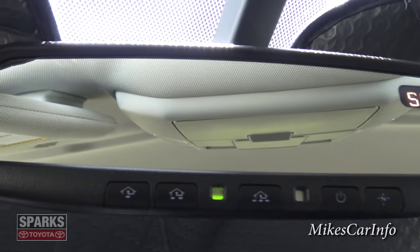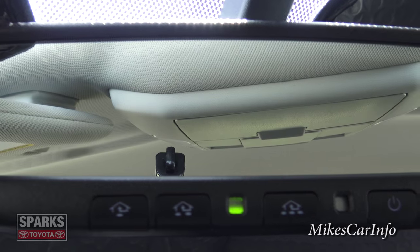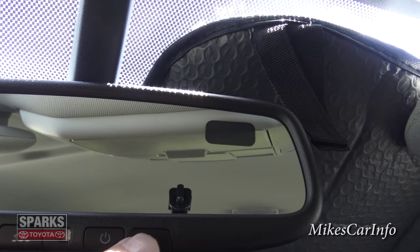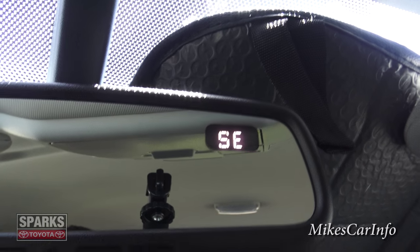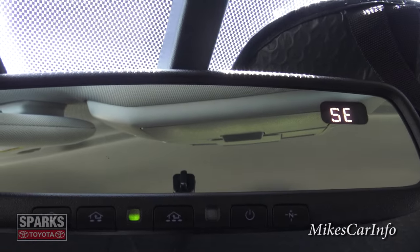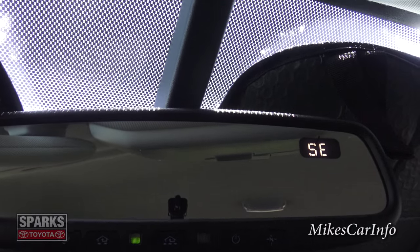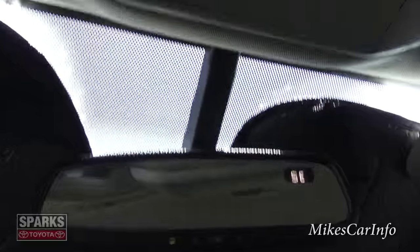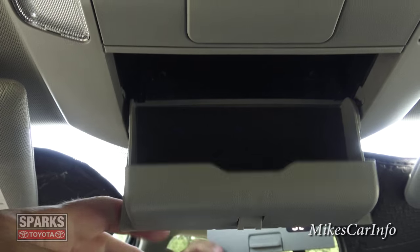The rearview mirror has buttons on it. The ones with the little houses are for the HomeLink garage door opener. The buttons to the right control the digital compass — you can turn that on or off if it's distracting. Right now it shows southeast. Another button controls the auto-dimming rearview mirror, which goes into night mode automatically and self-adjusts if someone's high beams are blinding you.